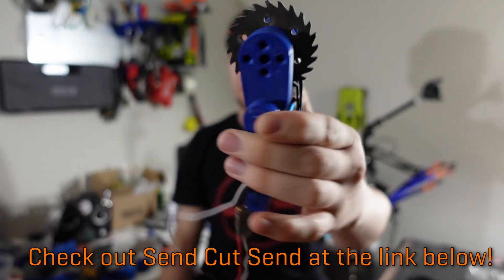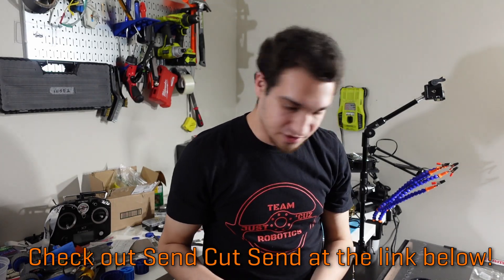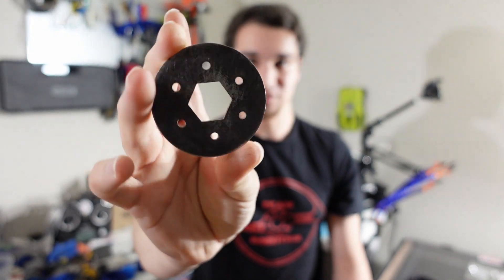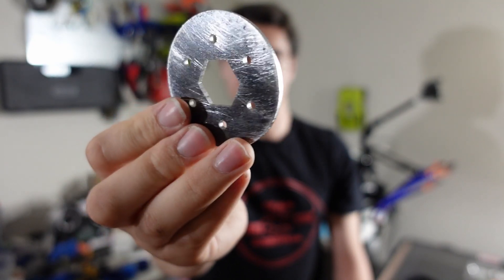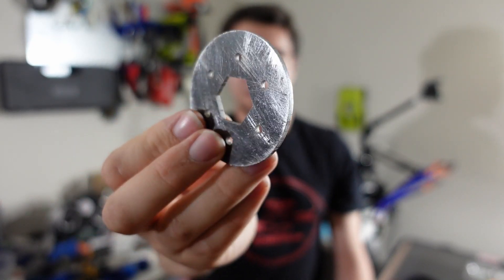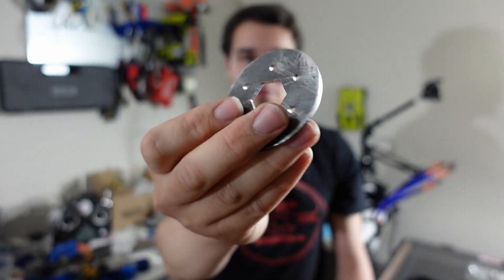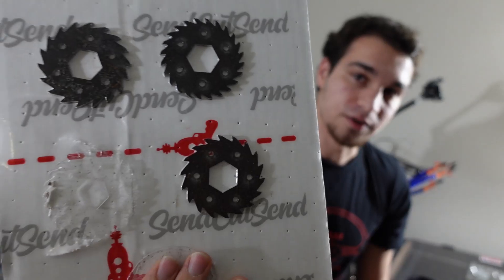Thank you to our project sponsor SendCutSend for the AR500 laser cut metal saws — they're pretty sick. I got a whole set of different blades. When I eventually have an entire robot I'll be using a plain metal disc for driving outside of a test box, because it's way too unsafe to have a spinning metal toothed object outside a test box. I'll use actual saw blades for cutting inside the test box.